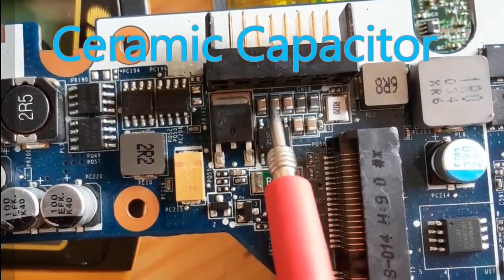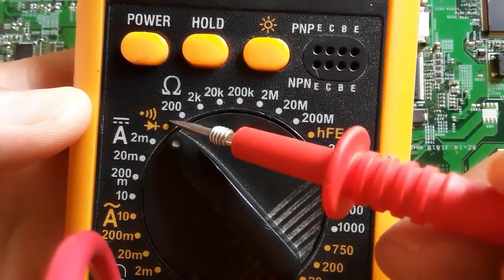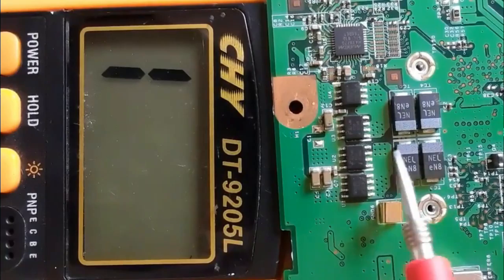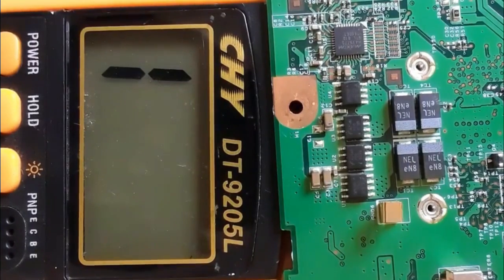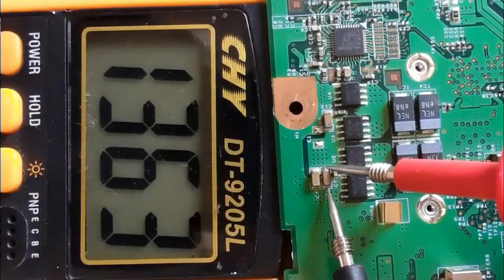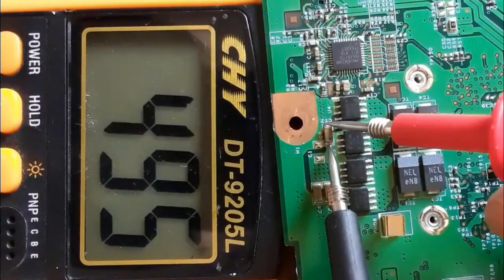First, we're going to put the multimeter to the buzzer option or to the continuity option. Now we're going to check and test the ceramic capacitors here — this is the CPU circuit. Let's check these two capacitors. Normally, the capacitor should not give any continuity.